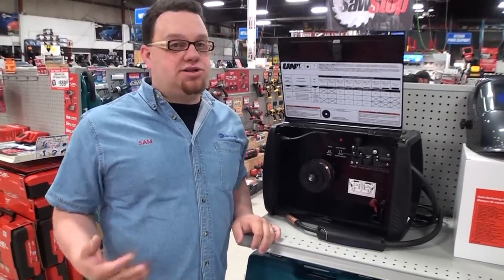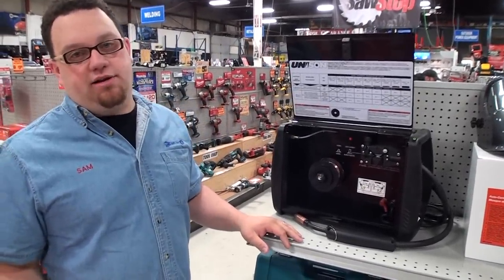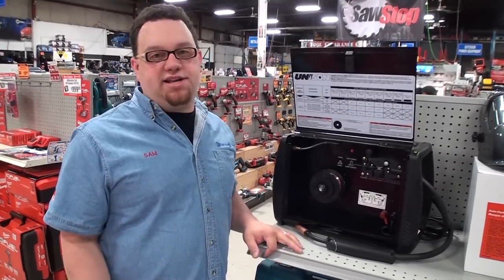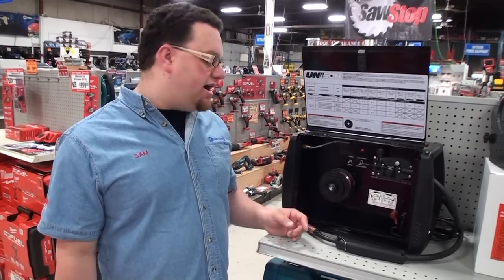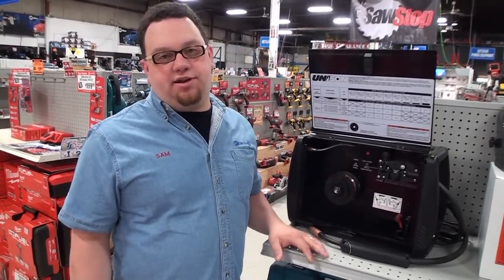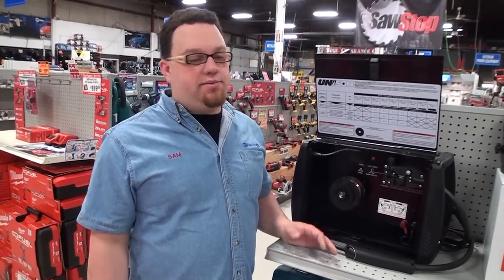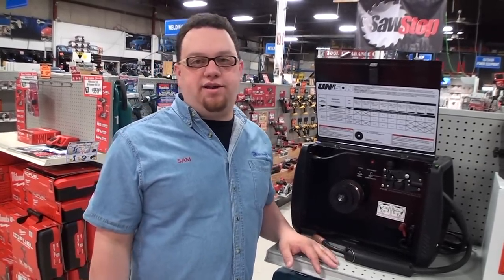We have many deals for the month of June. Here are three featured items. The first is a Unison 130-amp MIG welder. It's a great starter welder — it'll do 3/16th mild steel in one pass and has almost everything you need to get started: a spool of wire, regulator, MIG torch, and many other accessories. The regular price on this welder is $429.99.